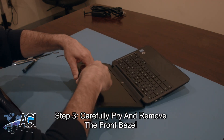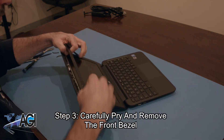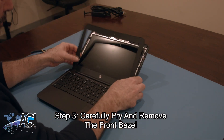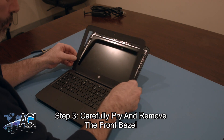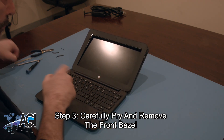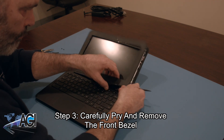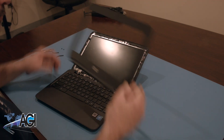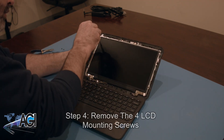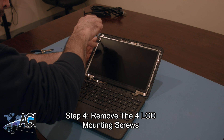Now, you will carefully pry and remove the front bezel. Next, you will remove the four LCD mounting screws.